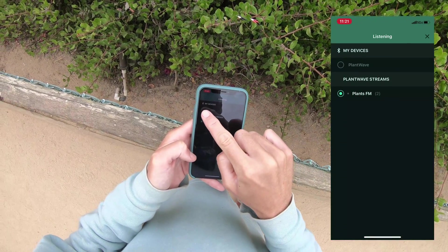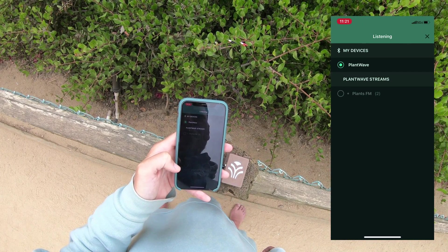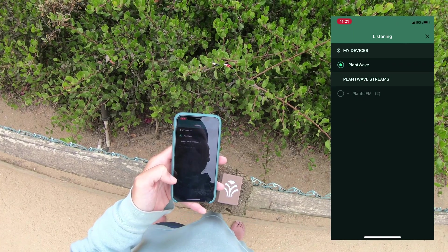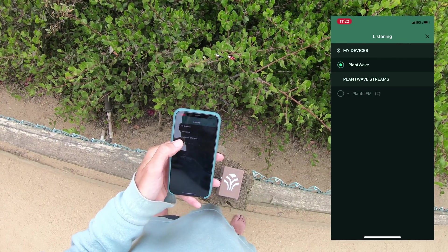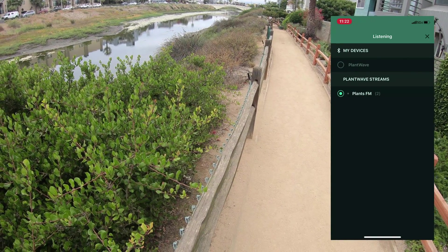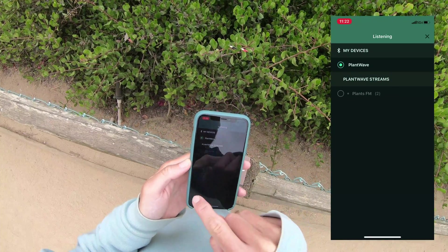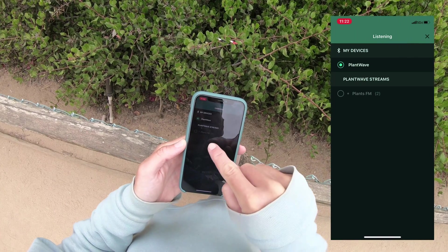We're listening to a plant that's over there somewhere, a few blocks away. Let's tune back into this plant though — go back over here and switch the input. A little less activity in this plant. We'll go back to listening to the other plant — she's over there. The bells come in again. Someday there are going to be hundreds, thousands of other PlantWaves to listen to around Earth.